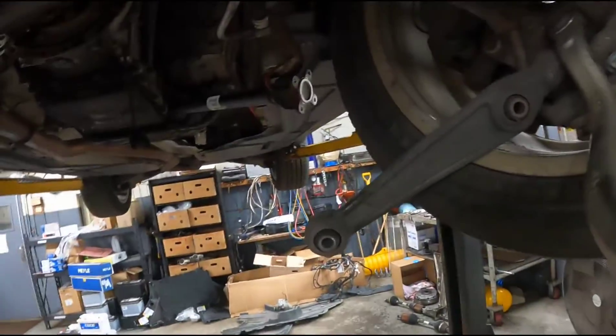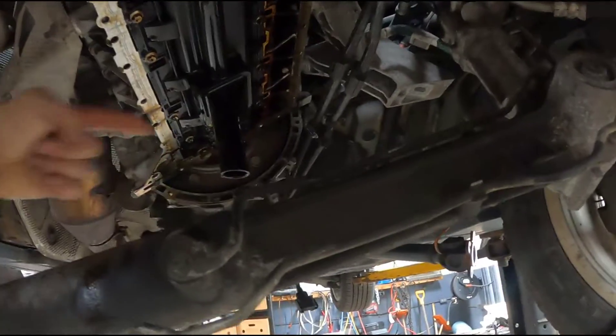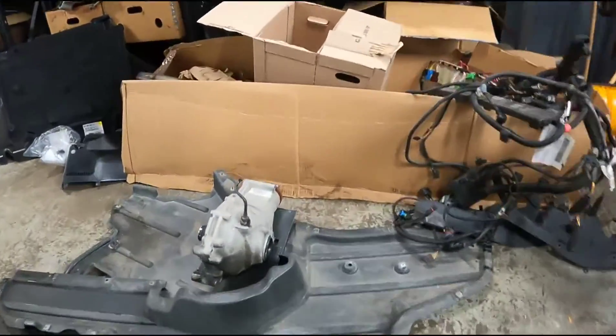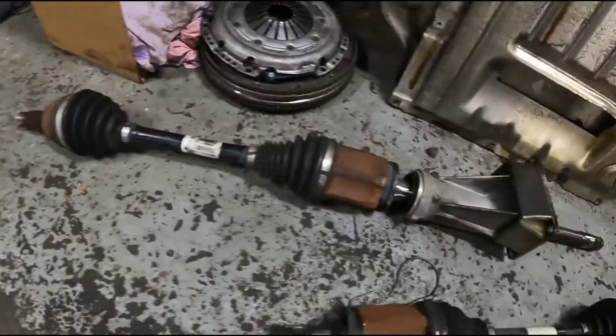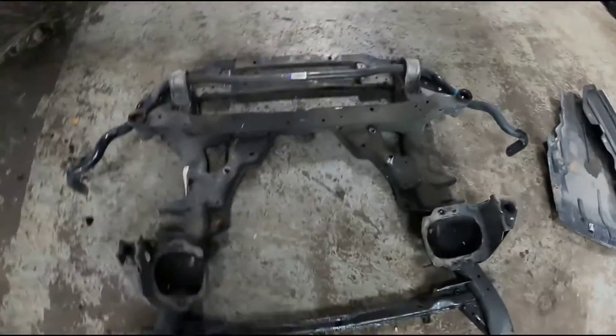This is why the subframe has to be dropped, the axles, the drive shaft. The axle goes right through the oil pan — right here — and then it connects to the differential, which has to be removed. That differential bolts to the side of the oil pan, and the axle goes right through it.